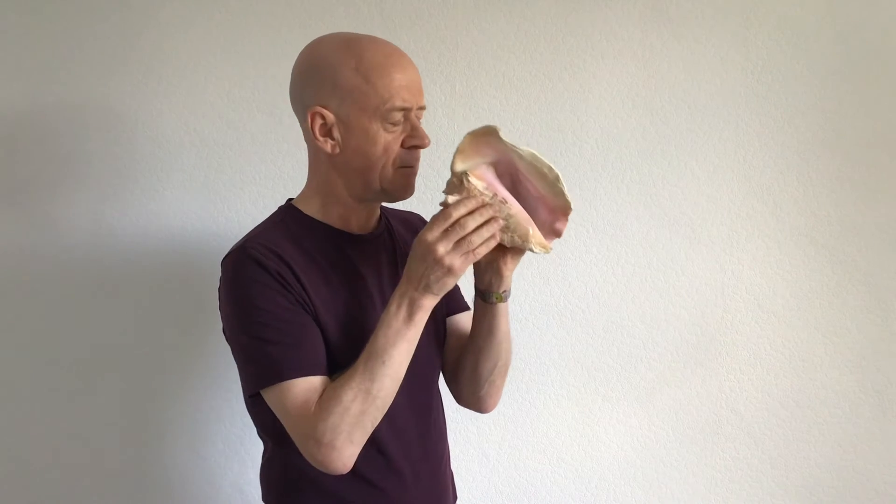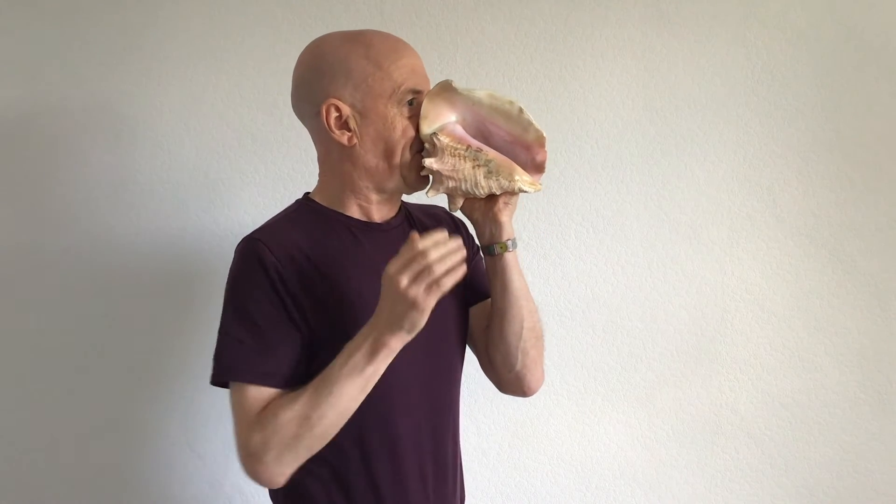You can bend the note by putting your hand into the shell, or you can play rhythms on it, as in the Third Construction.